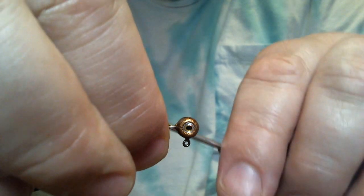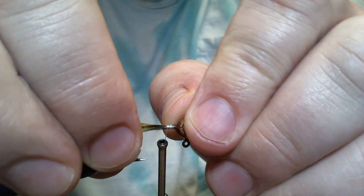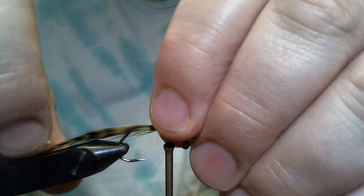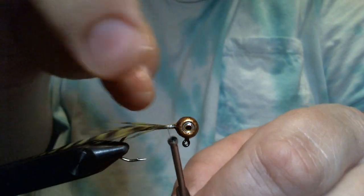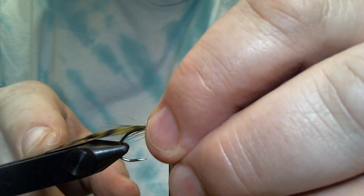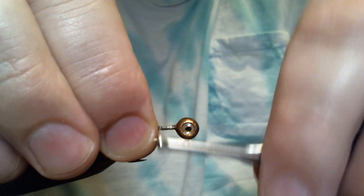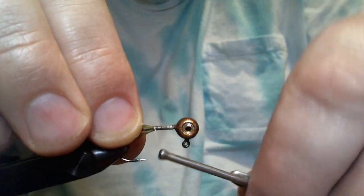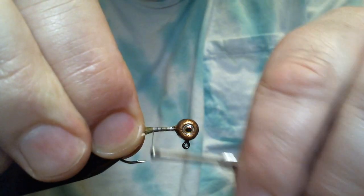We're gonna take this tip and tie it in on the back. You want the curve facing down — that's how it's gonna orient in the water so it'll be sticking up, which is why I want the curve down. You want it about an inch past the bend of the hook, no more than an inch and a quarter. I'm gonna tie this in all the way down, stopping every now and then to make sure I'm still on top of the hook. We're still pretty straight, so that's good.